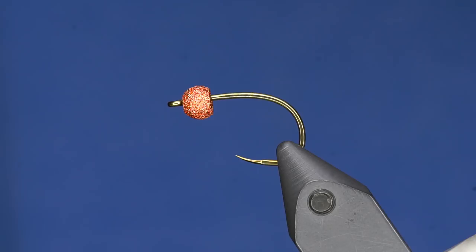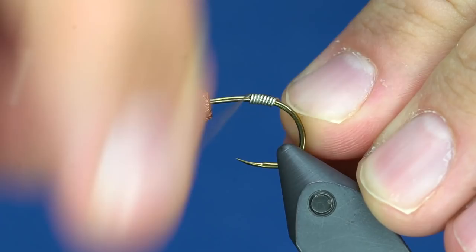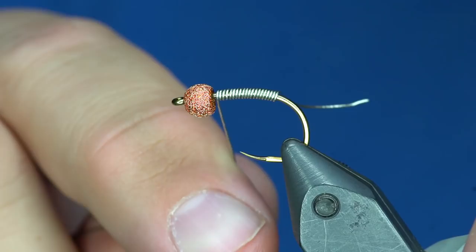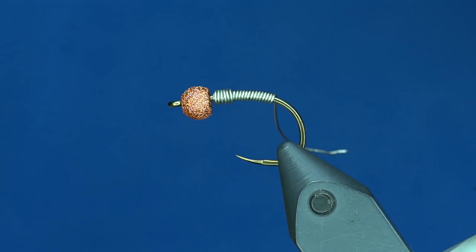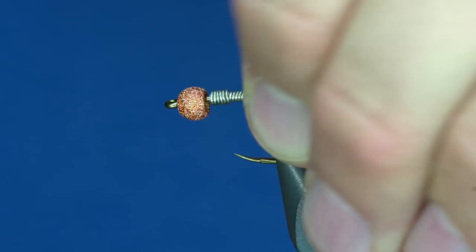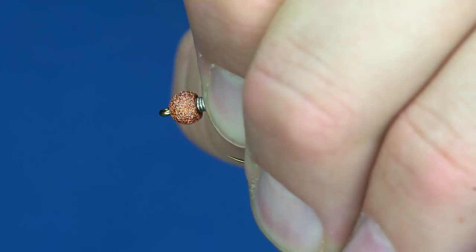First things first, I'm going to seat this bead on the hook. I've got some .015 lead-free wire and I'll make a whole bunch of wraps, up to the bead. Because the hole in the bead is quite a bit bigger than the diameter of this wire, I'm just going to bring it back over the top of itself and start wrapping backward to about right there — that will help me taper it. If I just wiggle that, it will break right off, and there I've got a really nicely tapered lead situation. I'll wiggle off the other section, then push this all the way forward.